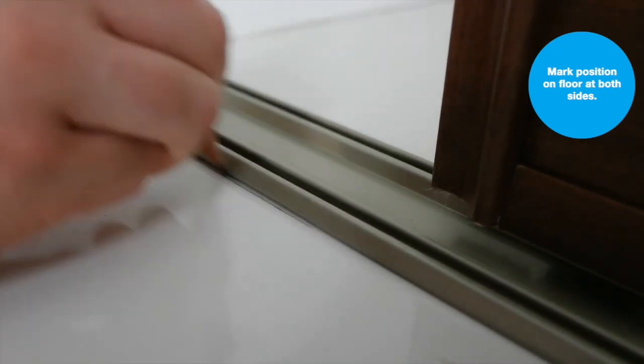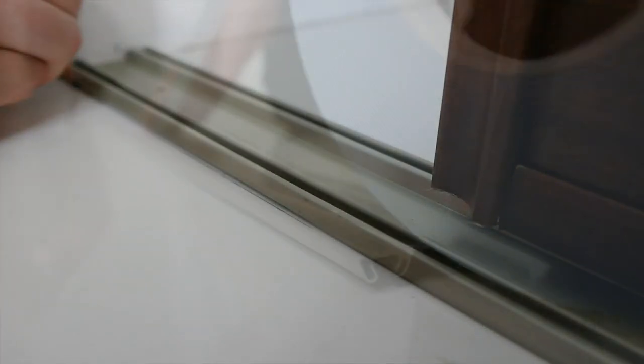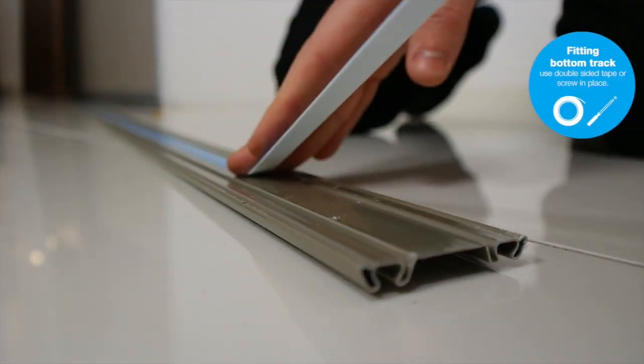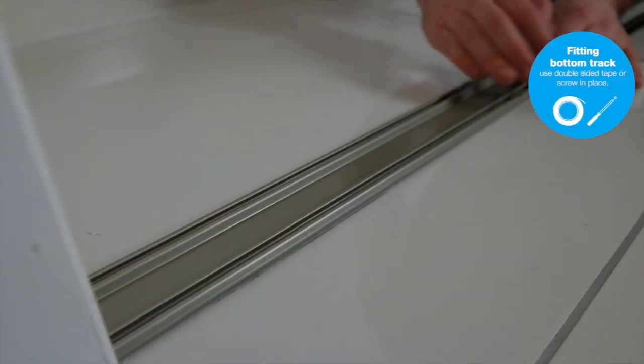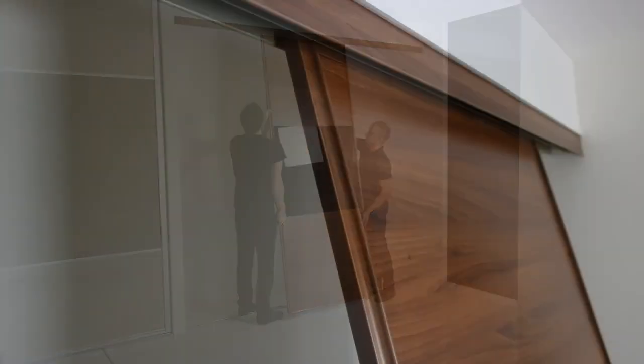Once your doors are vertical, mark the position of the bottom track on the floor at both ends. Remove your door and secure the track using either double-sided tape or appropriate screws. Now refit the door and apply the anti-jump mechanism on the bottom wheels.